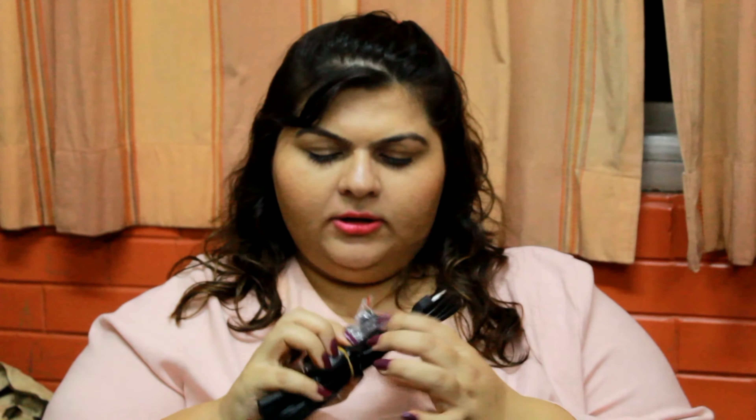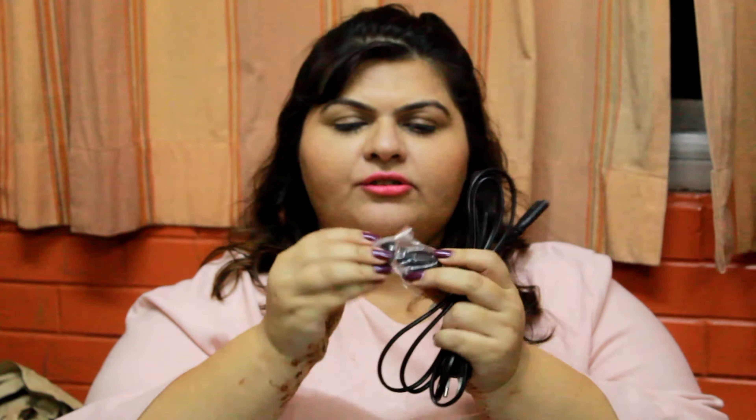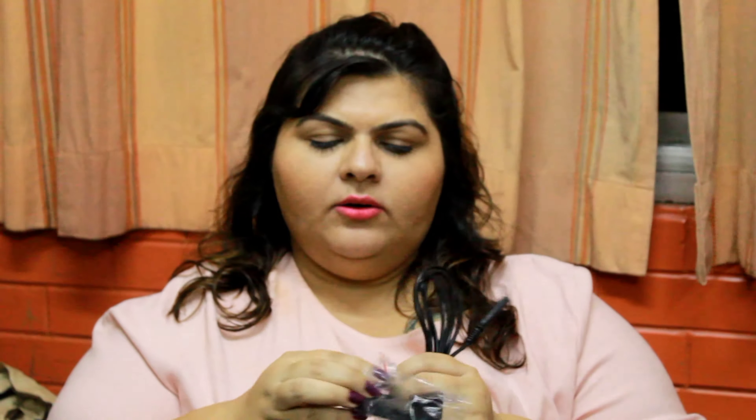Along with that I have got this cable. I have got this stand to keep the phone. So this is the cable which I got along, and these are the screws. This is the mobile stand. It's like a regular stand which you get with a lot of other mobile holders also.